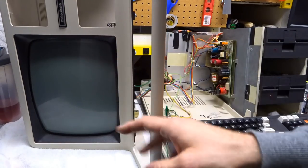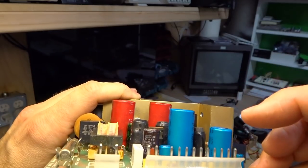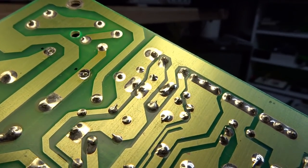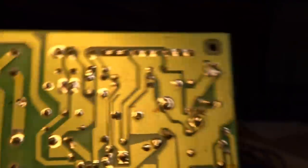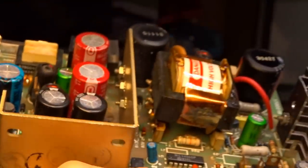It had booted but was behaving weird. Here's the power supply, and I think there's a bad solder joint. This is the DC output and these two pins go to the CRT. This one is definitely cracked here, and when I wiggle it on the other side it moves very easily. I'm going to check this whole board over for cracked solder joints and reflow all the bad ones.